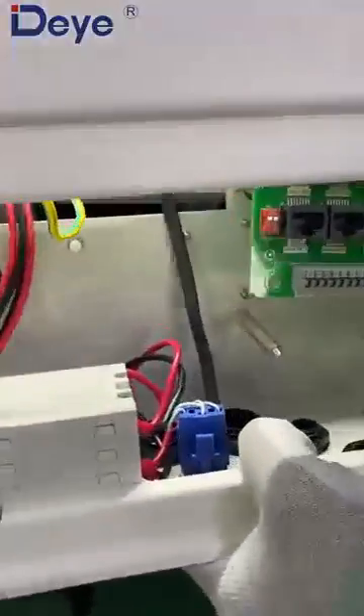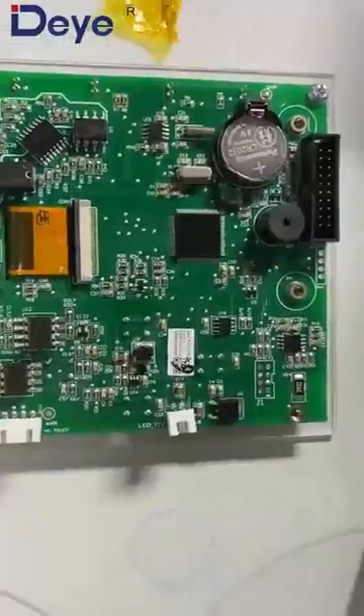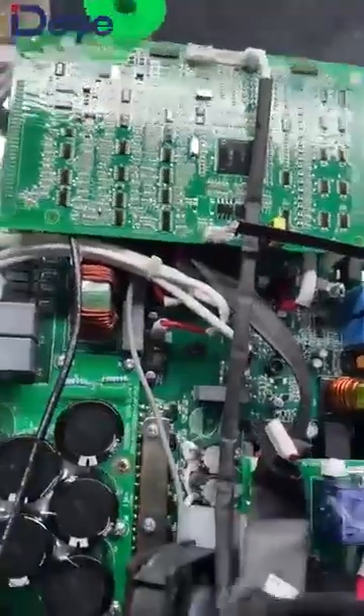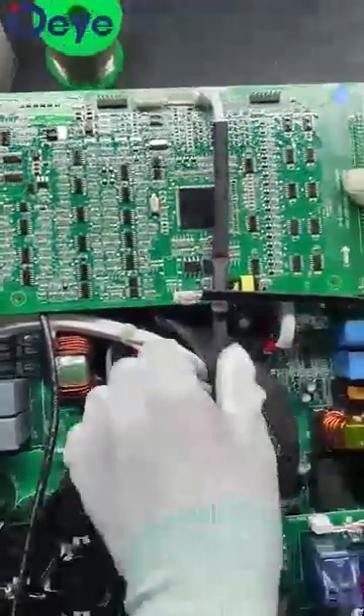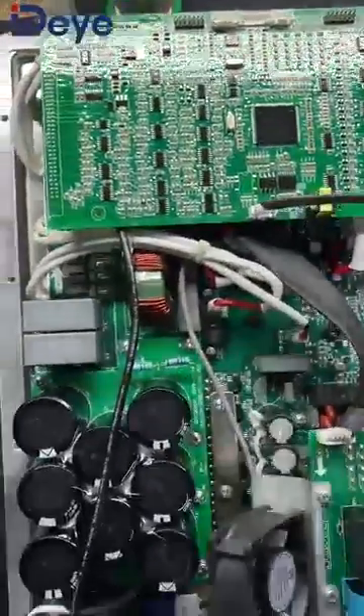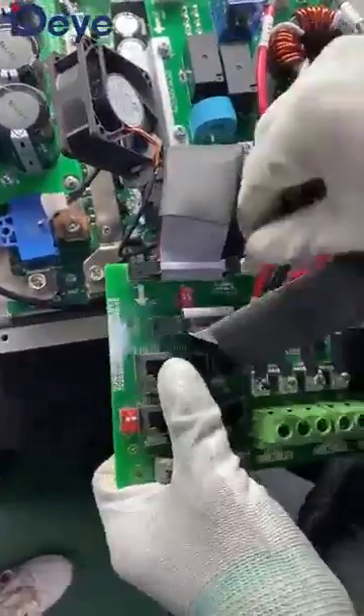Okay, this is the cover. This is the LCD board. Let's see here — this is the control card, this is the LCD board. We are going to remove this cable — this cable is the communication cable. It is used to communicate with the LCD board. This cable is also used to connect the connection board.